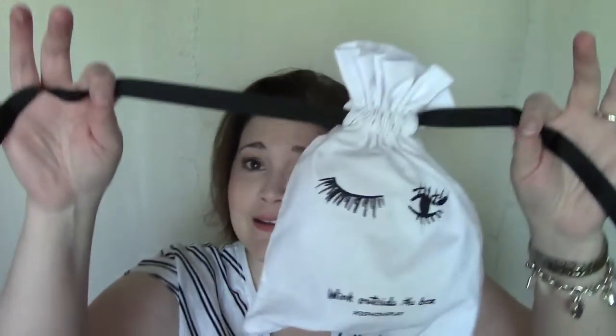That's everything that was in the bag! I'm most excited to use the eyeliner, the mascara, and the Lancôme serum. I'm definitely keeping the bag because it's so cute. Thank you so much for watching — I'd love to have you as part of my YouTube family. Please like this video if you enjoyed it, and I will talk to you all very soon. Bye!